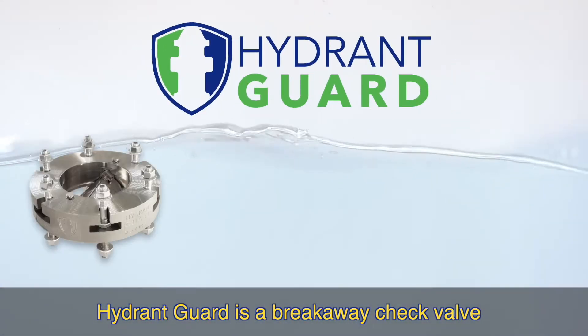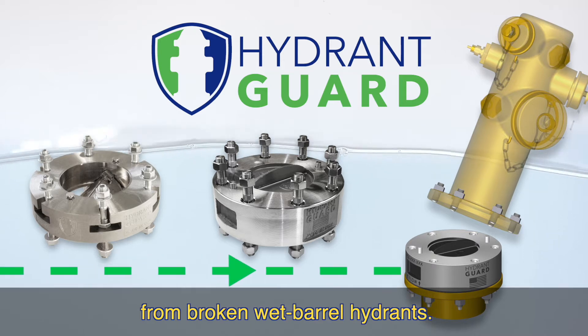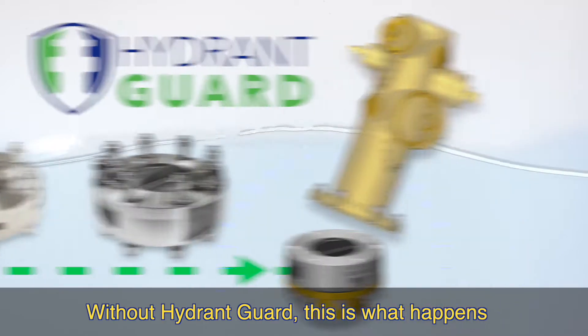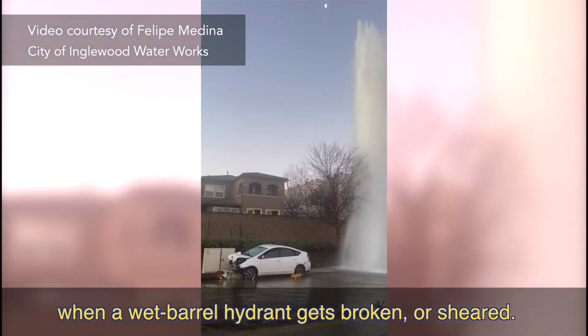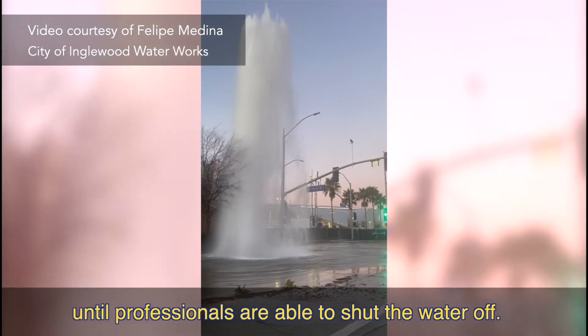Hydrant Guard is a breakaway check valve that prevents non-revenue water loss from broken wet barrel hydrants. Without Hydrant Guard, this is what happens when a wet barrel hydrant gets broken or sheared — you get a geyser that surges until professionals are able to shut the water off.